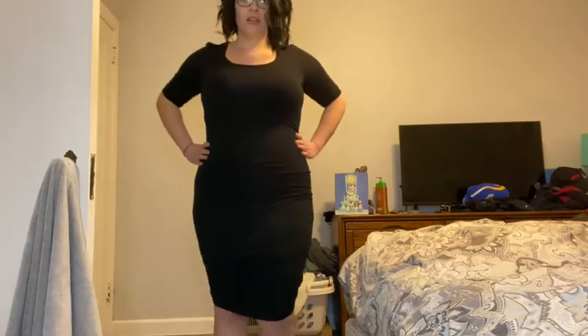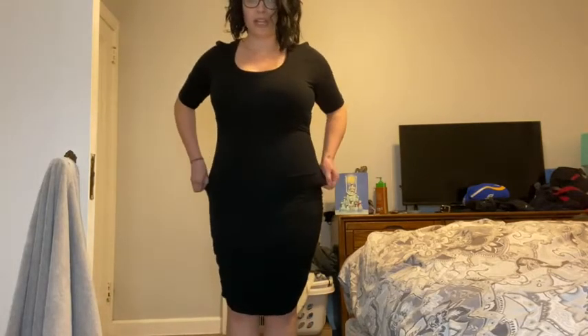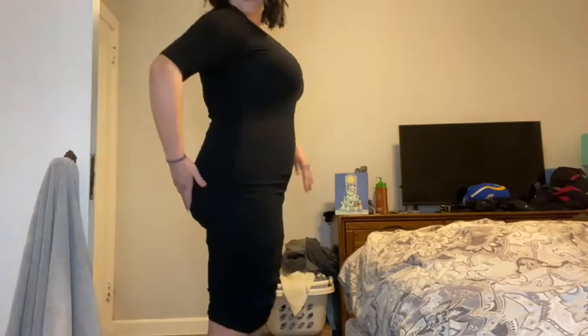I ordered this in a size extra large and it fits me perfectly, so definitely pay attention to the sizing guide — that's very important. Literally perfection. I never thought I'd be able to wear this dress again after my three kids, but here I am. Booty pop — thank you!